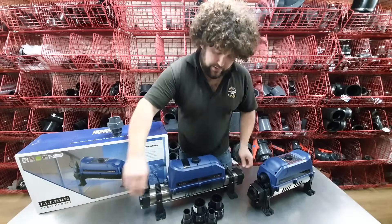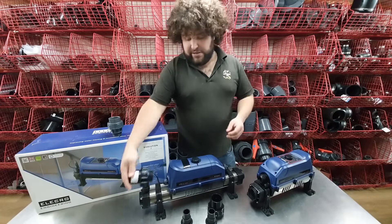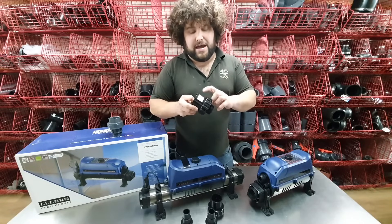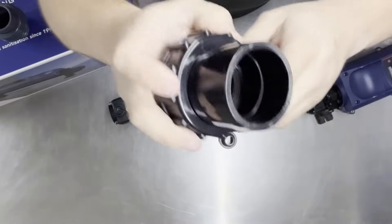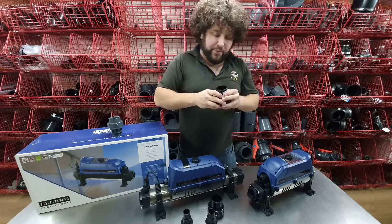They come as standard with these black ABS fittings that screw in the end. They can take 50mm metric pipe and 1.5 inch imperial pipe — they have a two-step insert so they take both types of pipe.